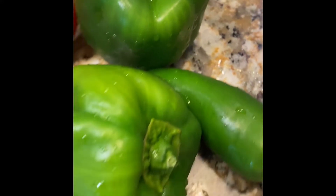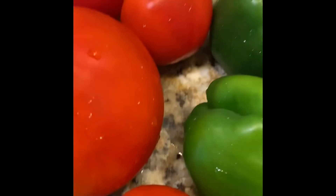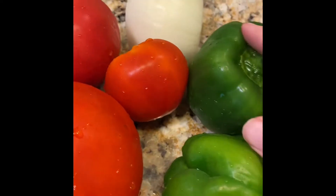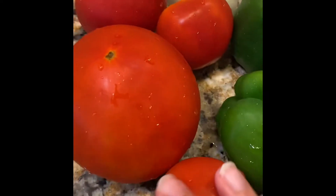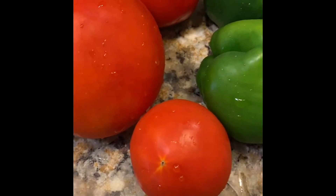Hello, I have this beautiful spread of veggies that Tony's dad sent us home with, and I'm going to roast them in the oven and add them to some brown rice because tonight is Taco Tuesday.